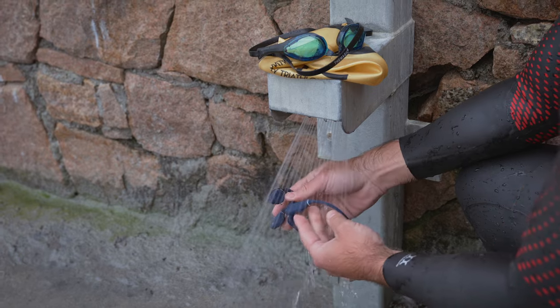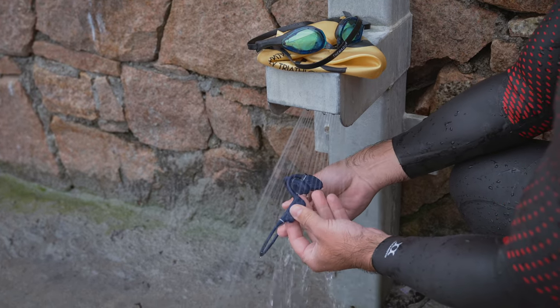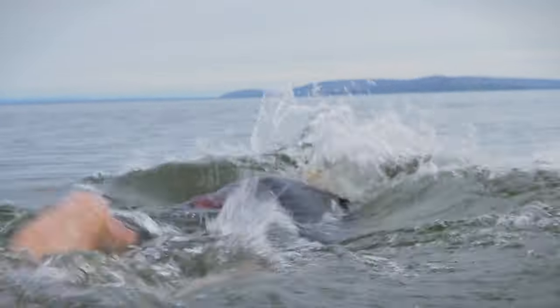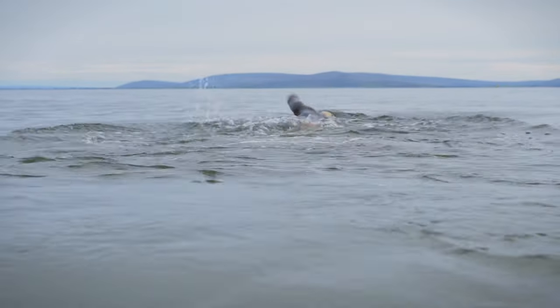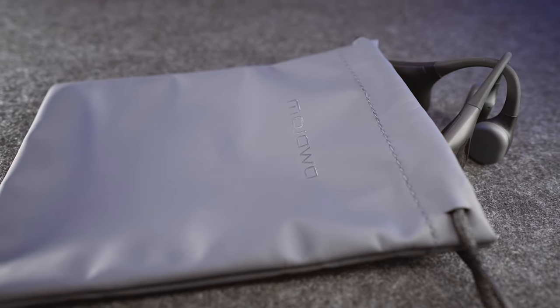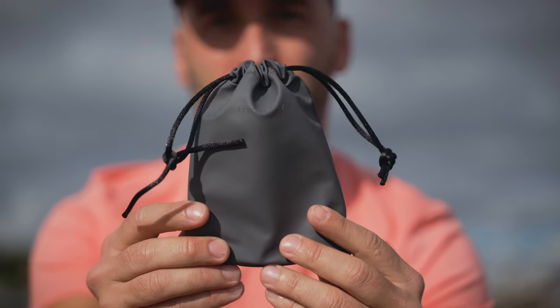Speaking of open water, make sure you rinse your headphones under fresh water after each and every time you use them in the sea, as prolonged exposure to salt water might cause issues down the road. No IP rating can really save your headphones from degradation in the long run without some extra care. The same applies to chlorinated water in the pool. Also, the Run Plus only comes with a carry pouch from Mojava, which can protect the headphones when carrying in a bag.